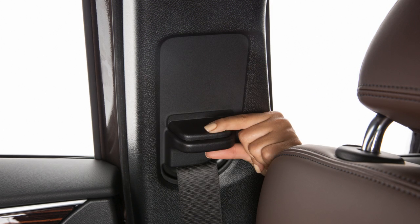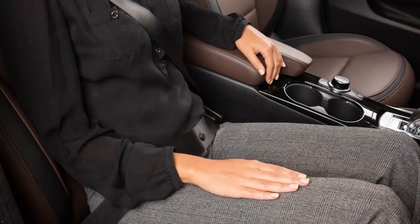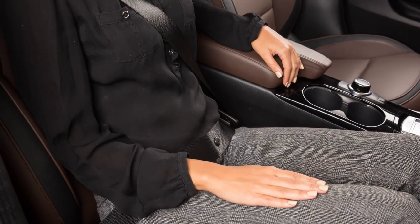Move the anchor to the desired position and release the button to lock the shoulder belt anchor into position. The belt should be away from your face and neck but not falling off the shoulder.